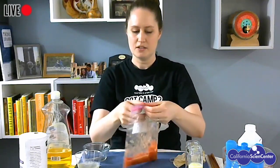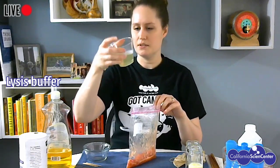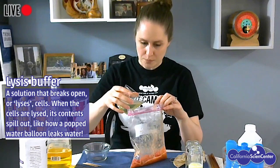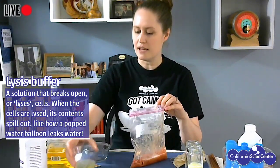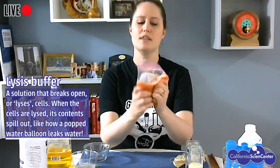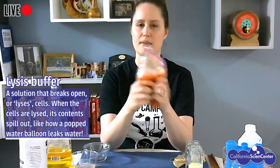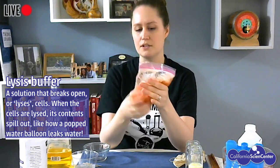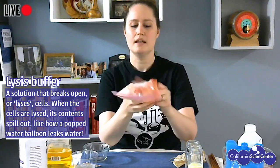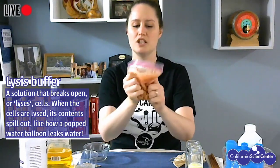That's looking pretty mashed up. The next thing I'm going to do is open this up and add a little bit of my lysis buffer. This is a solution of water, salt, and dish soap — all things I found in my kitchen — that is going to help lyse, or break open, all of the cells in that tomato. Just enough to mix up with all of the tomato I mushed up. The soapy molecules inside of dish soap actually interact with the outside of cells and break them open. So what we're doing right now, even though we can't see it, is we're cracking all of those little tomato cells open so we have a chance of separating out all their DNA.